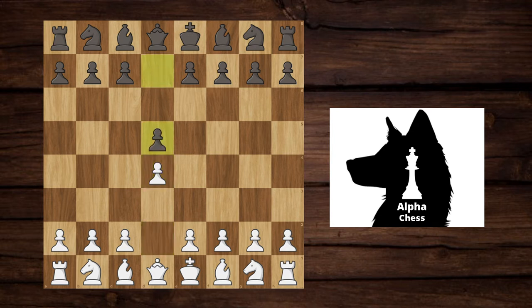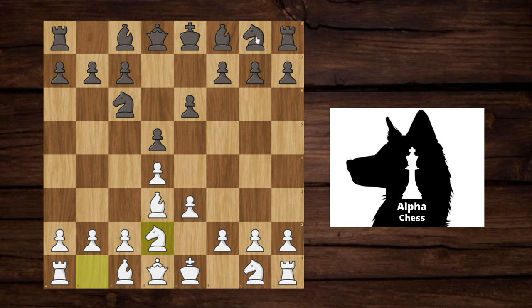He responds with d5, which is pretty standard in a Queen's pawn opening. The stonewall goes as follows: you want to play e3, and then whatever he plays, you're looking to bring out your light-squared bishop. I'm planning on castling and I want to get this chain of pawns set up in the middle. I want a firm clamp on the e4 square, and I want to do all this before I bring out my f4 pawn.